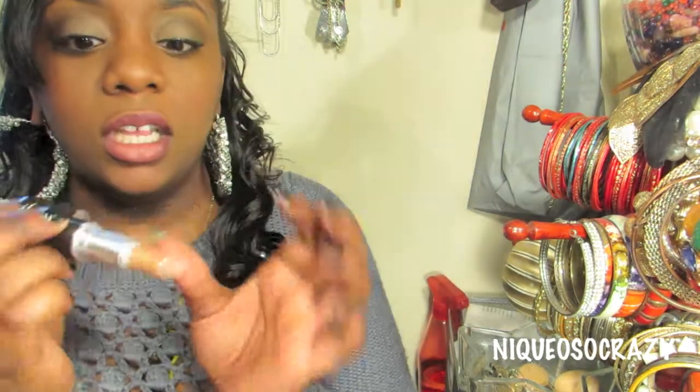That's all I have for you guys today. This was a quick easy video on what I believe you should start off with in a MAC collection. Since I don't wear liquid foundation, just go to the MAC store and they'll help you pick out your foundation. If you have any questions, leave them in the comments below. Talk to you later, bye!